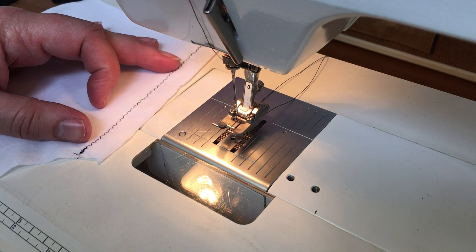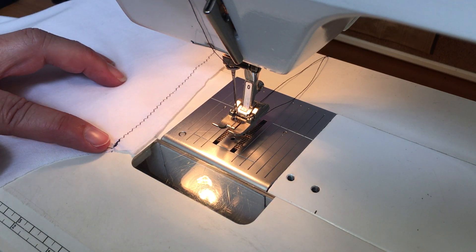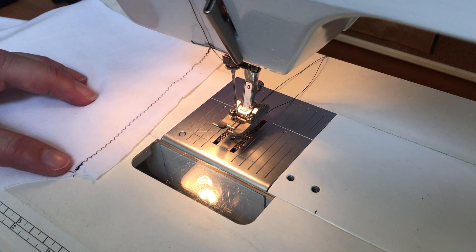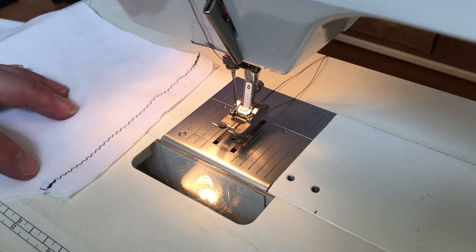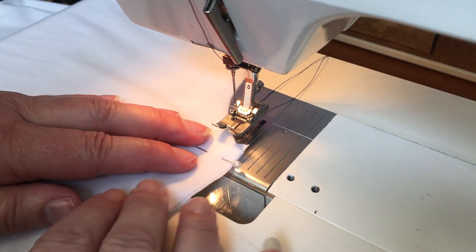Unfortunately something happened to the video before I finished that. You can see that I've also done three zigzags at the end of that row of stitching as well. So one shoulder is done and now I'm going to do exactly the same thing to the other shoulder.